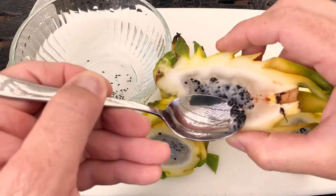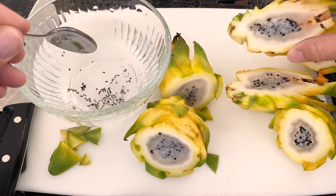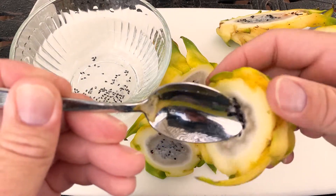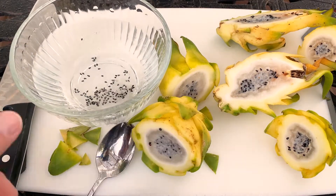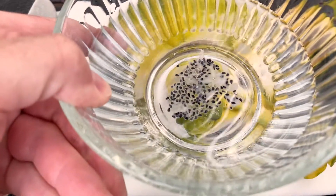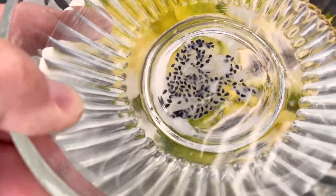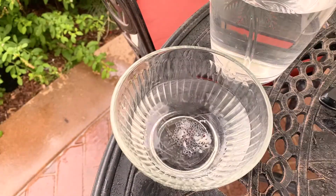Let me get the last of these — that wasn't so much in the center but that's good. Okay, so that's the first step: after you extract them and put them in water you'll see most of them like to sink. Let me get set up and I'll show you how I like to pan for gold to separate all of that flesh from the seeds.